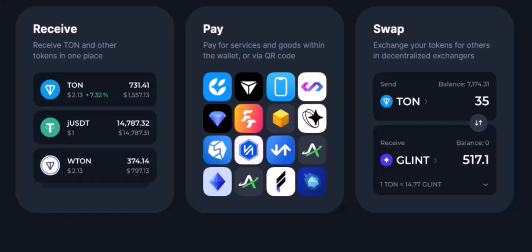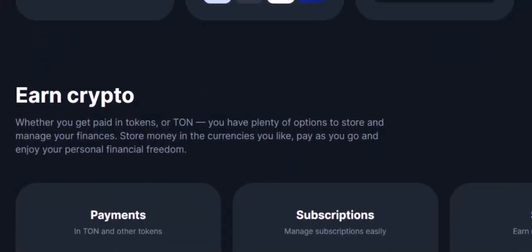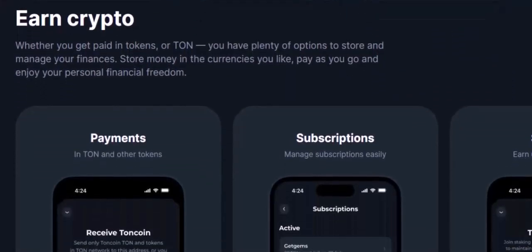That's it — you've successfully transferred your NFT from TON Keeper. Now you can share it with your friends, collectors, or even list it for sale on an NFT marketplace. Remember to always double-check the recipient's address to avoid mistakes. Thanks for watching, and until next time.